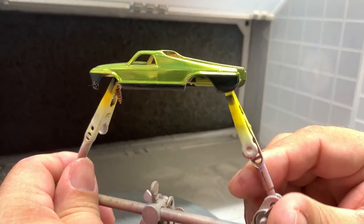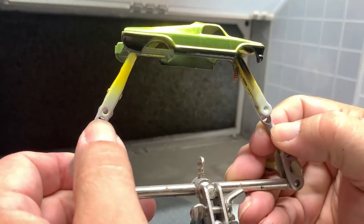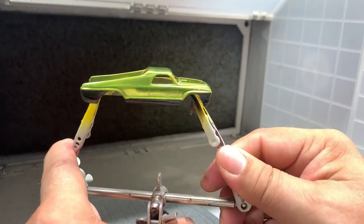We pull the tape off and this is how it looks. That turned out pretty good — I'm happy with that. This is going to turn out pretty sweet.